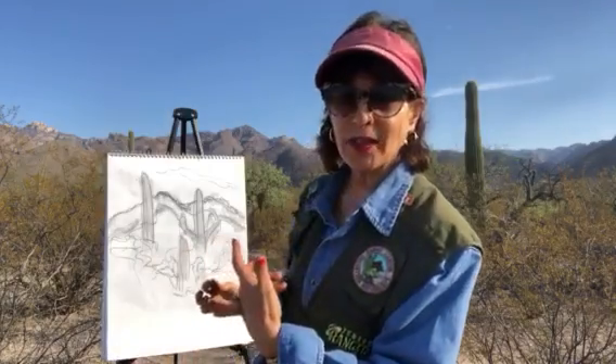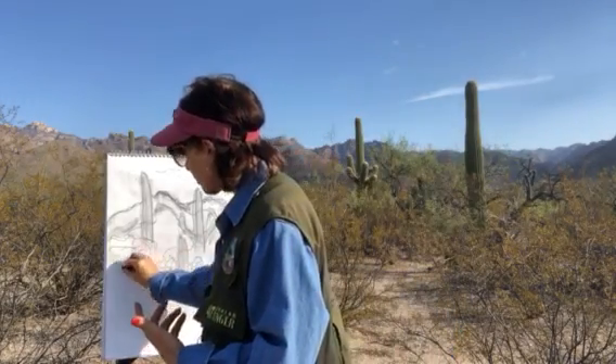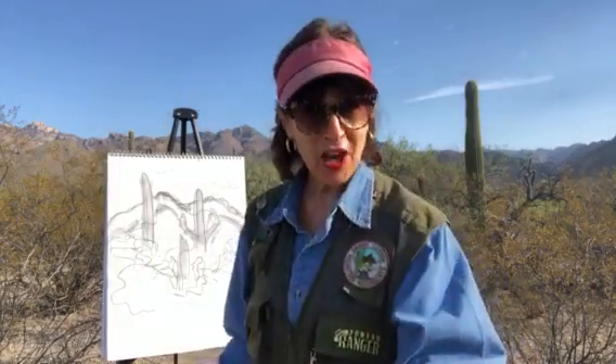And then the foreground, the area that's the closest to us, would be the actual bushes here. You can just outline them and then add the color later.